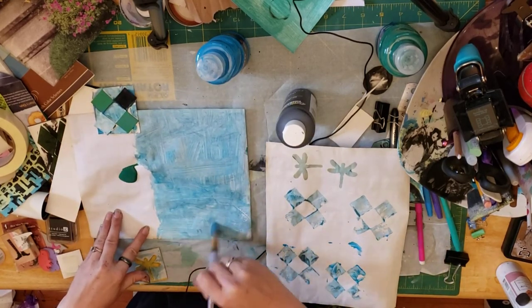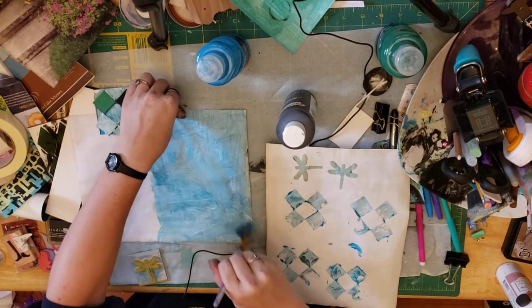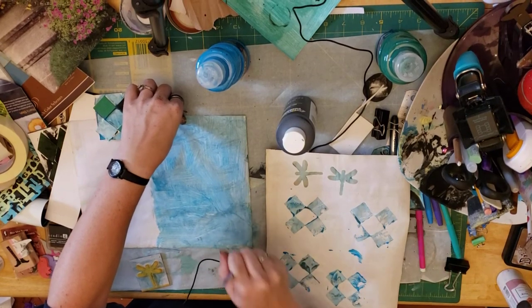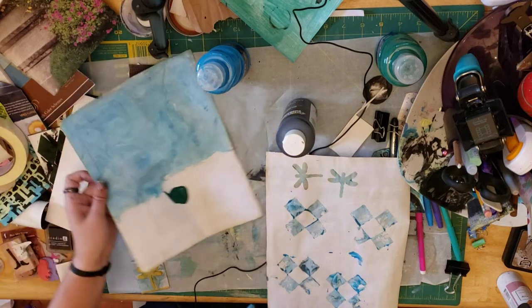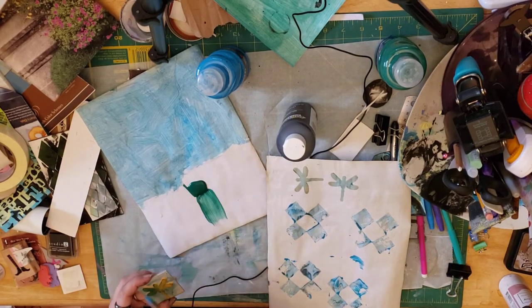You can just pick up the tempera paint and move it around. I'm using the snot out of my tempera paint, and now I'm going to make another dragonfly because I didn't have any green ink yet.